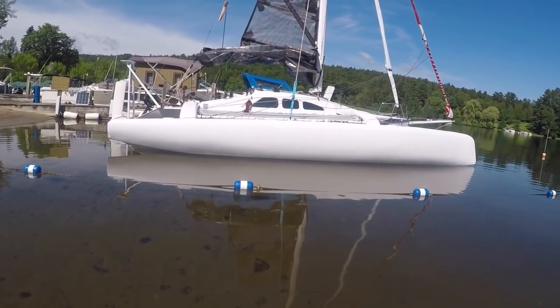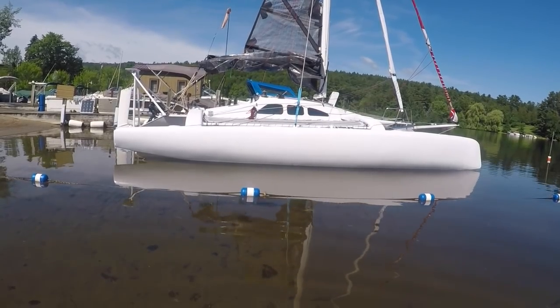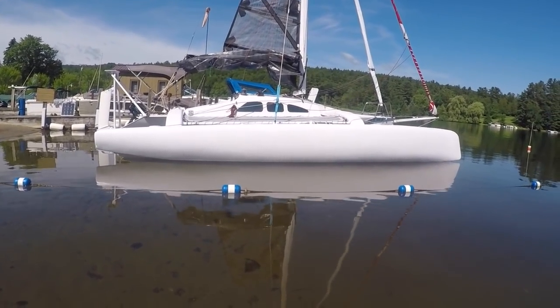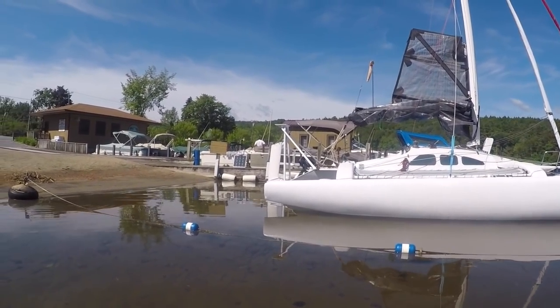So that's it — F-85SR floats, sail inventory, all new wiring throughout the boat, Tacktick, Aqua Signal, and Forespar. So I'll move to the back of the boat, and conspicuously you see the stern arch.